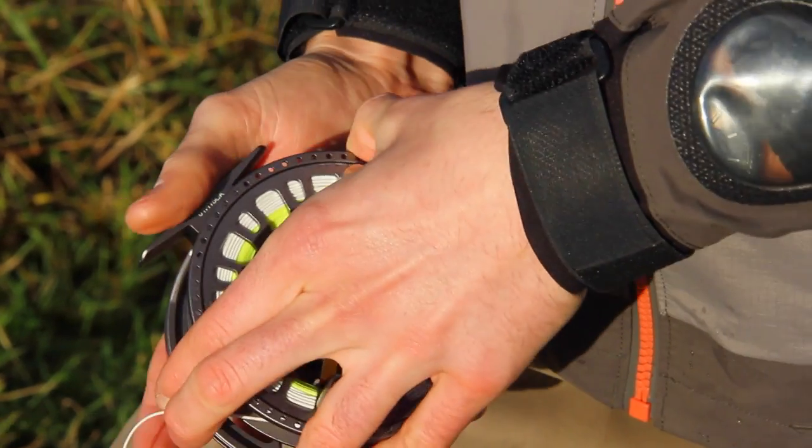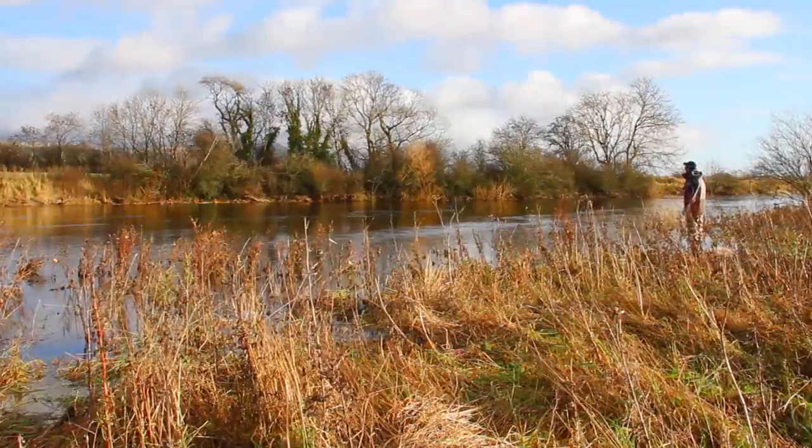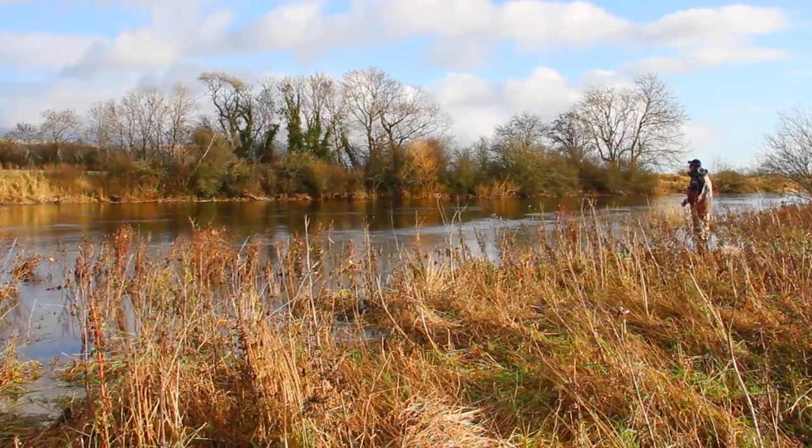Replace the spool and tighten the captive screw and you are on your way. We are particularly impressed with the 2016 Hardy Ultralight CADD fly reel in all their sizes.